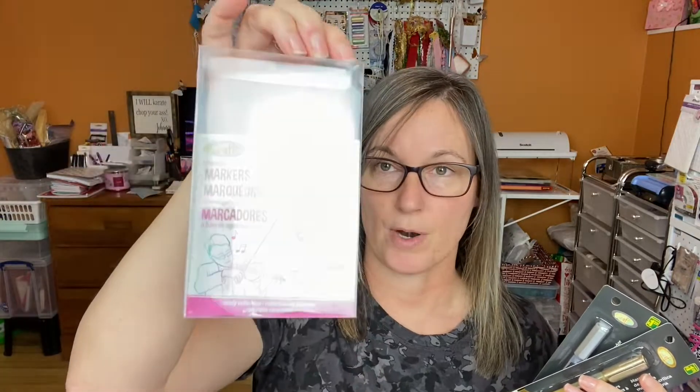I bought some fine-tip silver and gold acrylic metallic paint markers. I already had some from Dollarama, but I found these new silver and gold ones. I'll be doing a video on these paint markers, as well as the washable or blendable water-based markers I also have. I got two of each since I use gold and silver a lot.